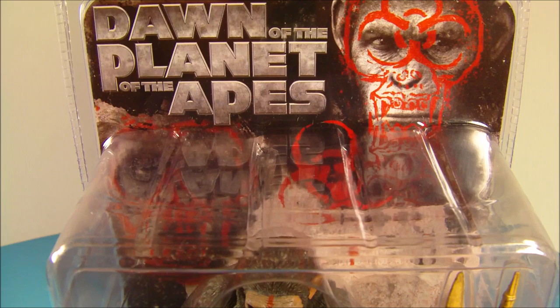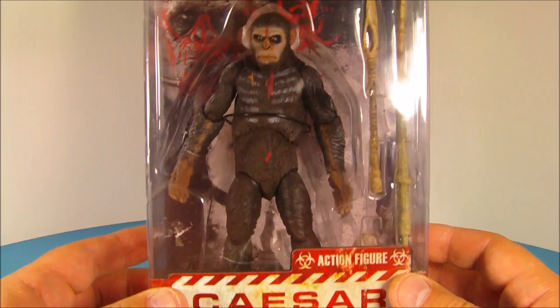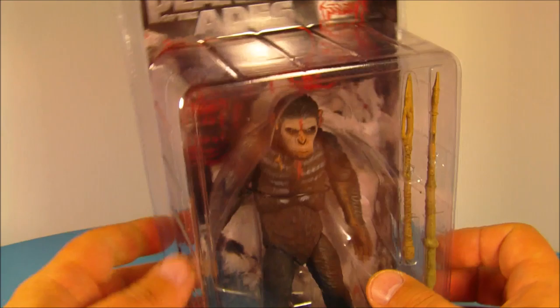Hey, what's going on everybody? SportsUp3 here bringing you another cool action figure review. Today we have NECA's Dawn of the Planet of the Apes movie toys. This is Caesar. Look at this guy — looks fantastic sitting in his plastic tomb.